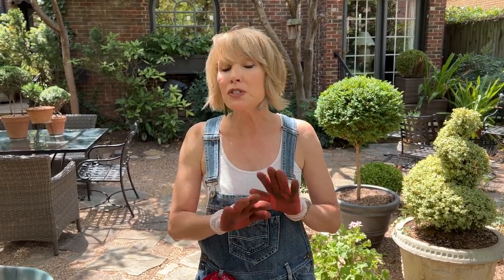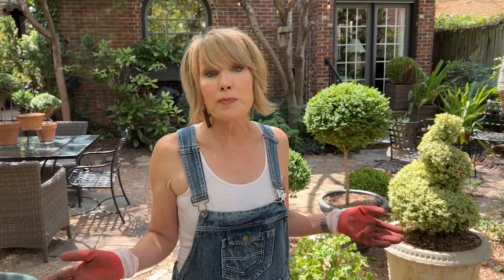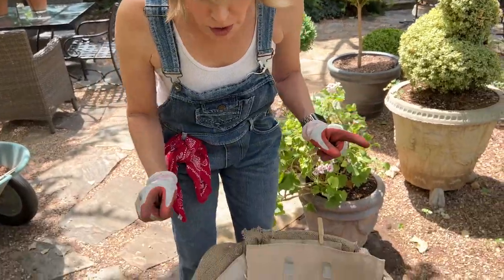I want to start putting together some foliage containers that will be fall-ready once mums, ornamental peppers, and asters begin to arrive — because they're not here yet. I think it would be premature to start planting those things now because the blooms will just fry and won't look their best when I'm ready for the cooler temperatures of fall.